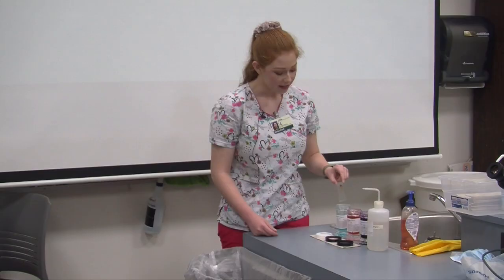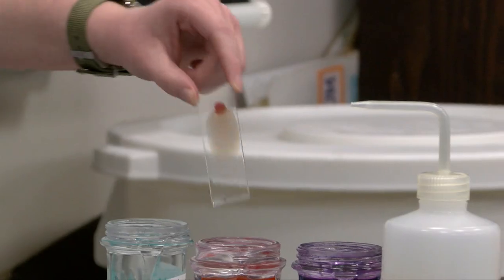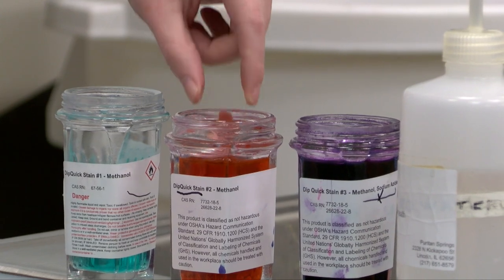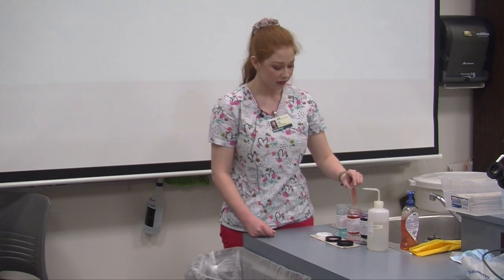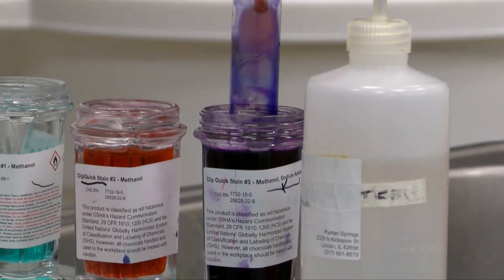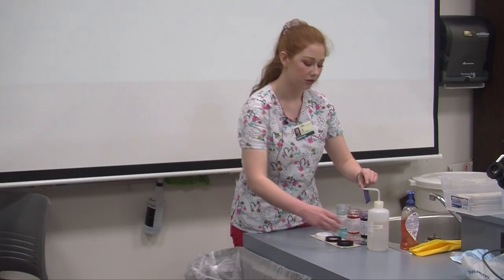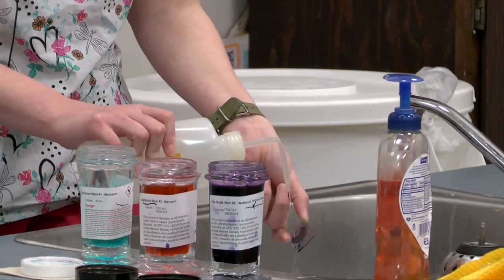Let it drip off a little bit. Now I'm going to dip my blood smear in solution one, which is our red solution, five times: one, two, three, four, five. Let that drip off as well. Then lastly I'll put my smear in solution two, which is blue, five more times: one, two, three, four, and five. After that I want to use distilled water and rinse my slide off, then allow it to dry.